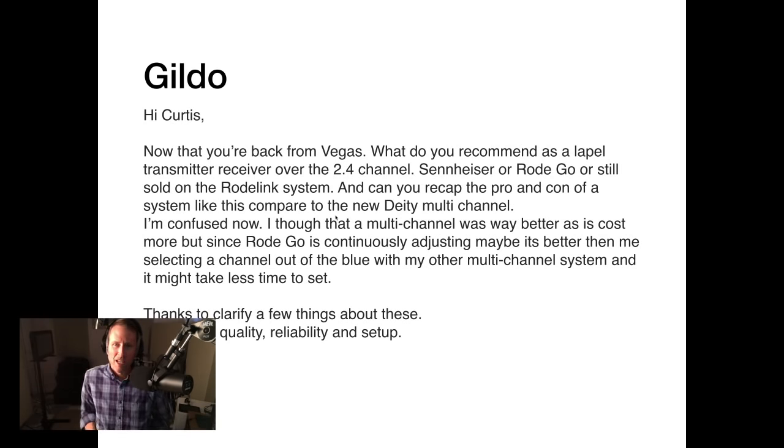Back to Hildo's question. All of these systems — Sennheiser XSWD, Rode Wireless Go, RodeLink, and Deity — all transmit over 2.4 gigahertz and all use what's variously called adaptive frequency hopping. You don't have to set a frequency; they choose within the 2.4 GHz range and hop around to stay connected. They're all similar in that way, just using slightly different algorithms.